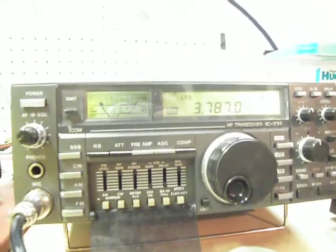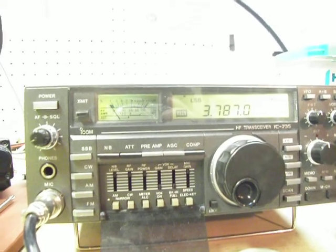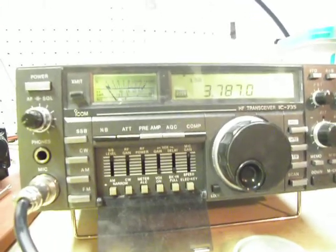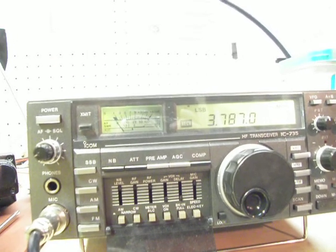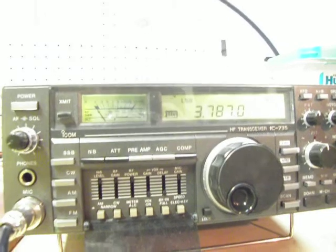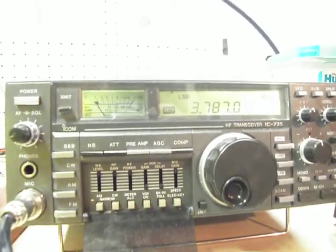If anyone has any ideas on what's causing this — whether it be a boost capacitor, improperly adjusted switch, etc. — please drop me a line at VE2HKW at gmail.com. That's Victor Echo 2 Hotel Kilo Whiskey at Golf Mike Alpha India Lima dot com. Anyway, have a good day.